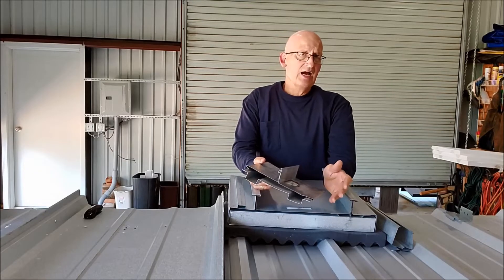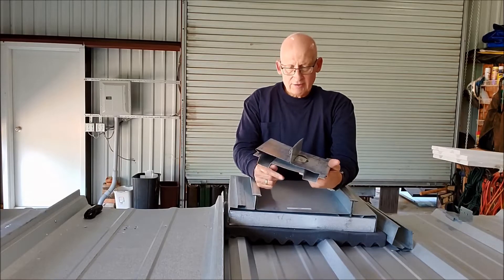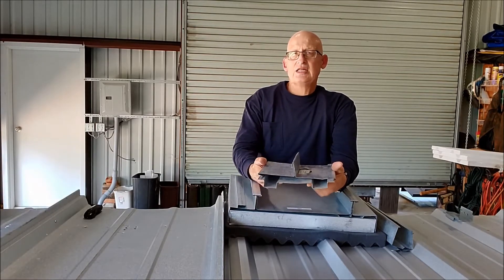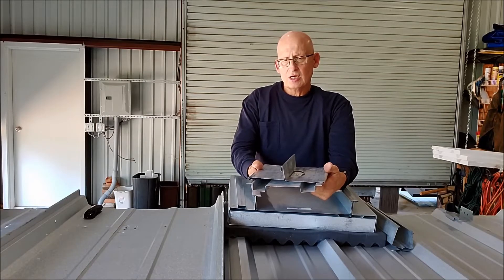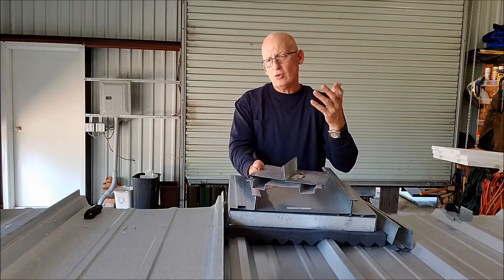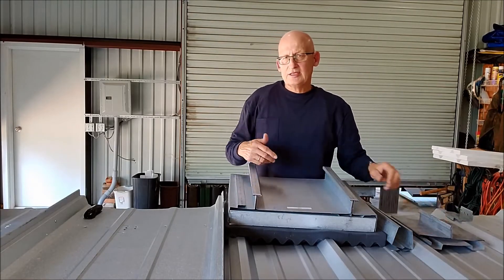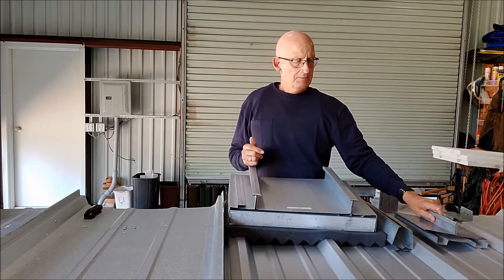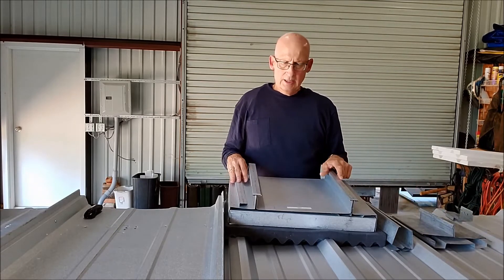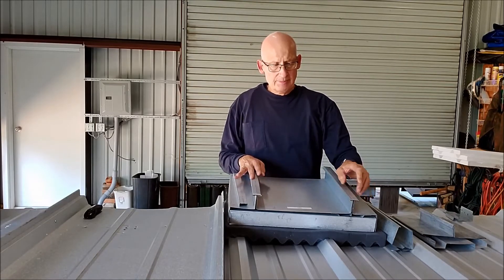With Galvalume projected to go 60-plus years, the idea of having a roof that's impossible to fix is absolutely ridiculous. About 10 years ago, I totally shifted my focus to a symmetrical panel, because I think you're doing a disservice to an owner when you sell them something you can never fix.